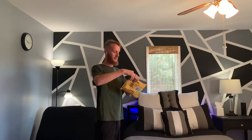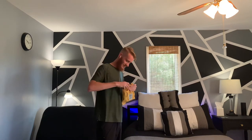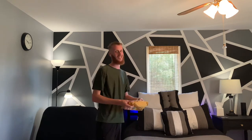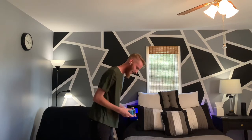So here we are going to open up this package. About a year ago, I wrote to Amazon saying how much I love my Amazon Echo.